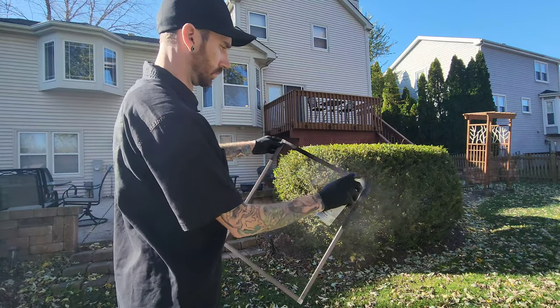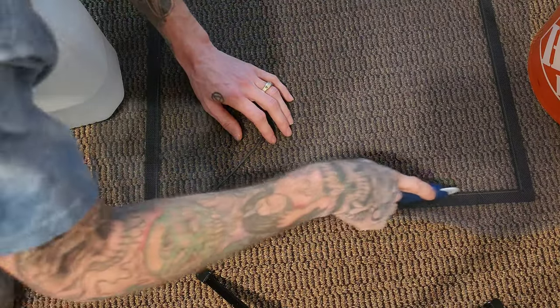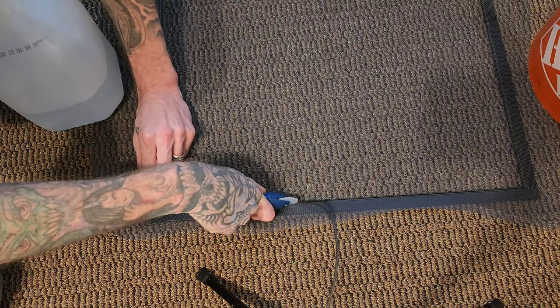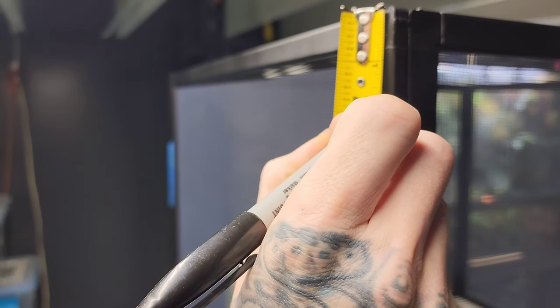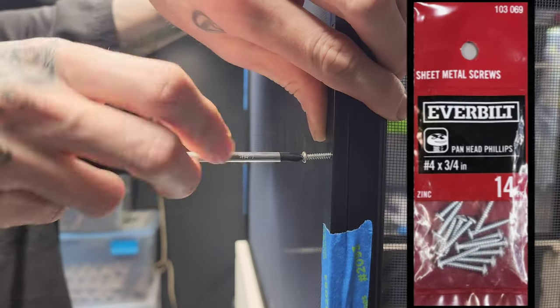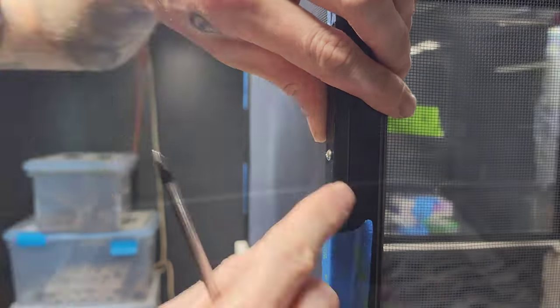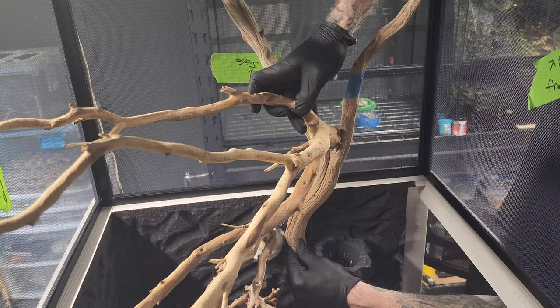Spray painted the frames black to match the rest of the enclosure when all said and done. I'm using aluminum screen — it helps to apply a quick groove through the channel before applying your spline. Once again taped it all together and made my measurements. Drilled the pilot hole and screwed it all together, securing it into place. Now that I have a place to work, I can start building the tree on the inside of the screen dome.